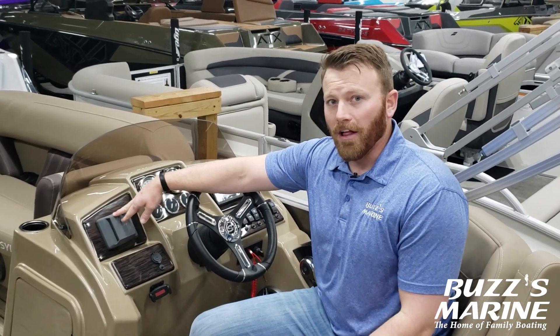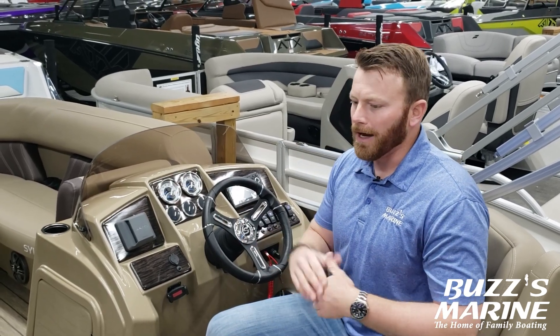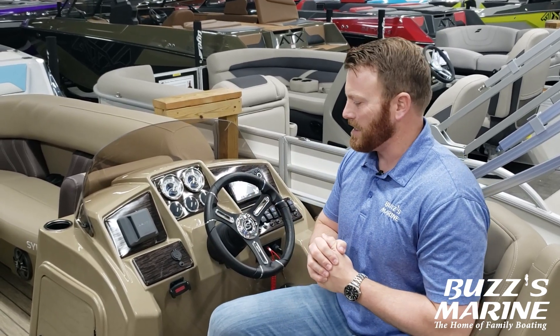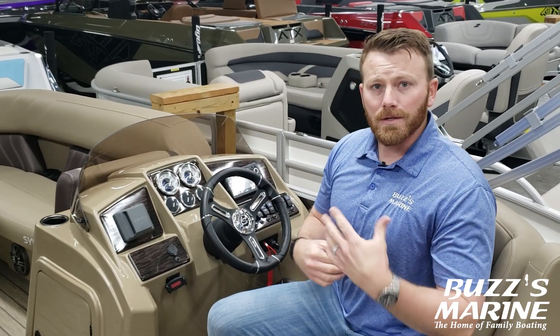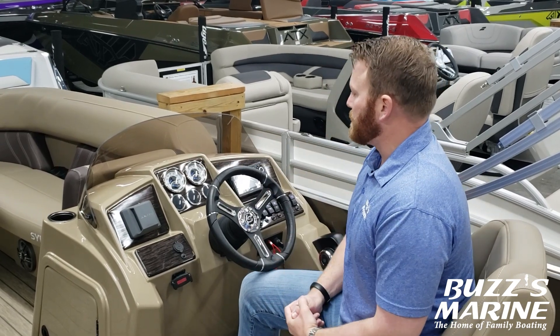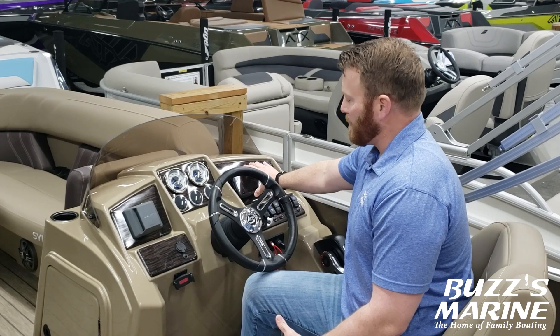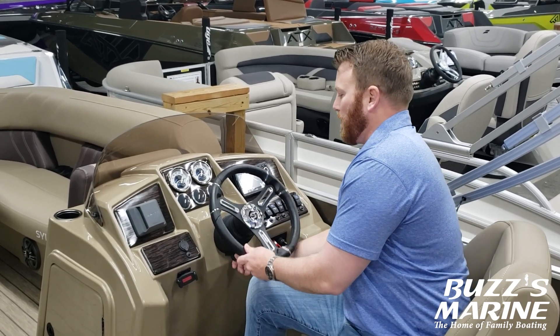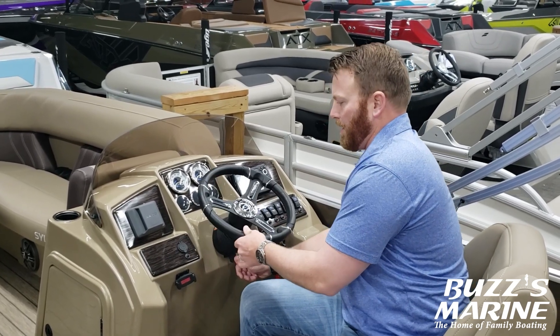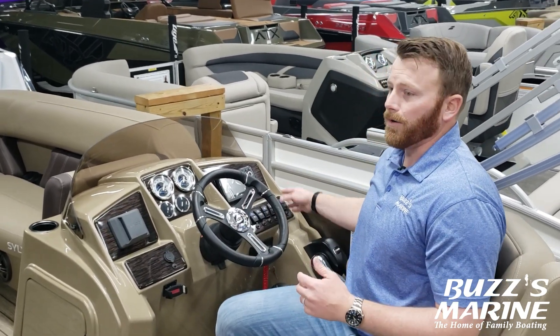Here we are at the helm. One of the things about the limited edition that you get is the JL Audio premium stereo upgrade. You're going to have four in-boat speakers on this that really upgrades that audio and brings it to the next level. It is Bluetooth compatible so sync your phone to it and control your music right off your phone. You've got your chrome bezel multi-function gauges here as well as your Humminbird Helix 5 color GPS fish finder. You've also got your steering wheel on a tilt wheel, a phone holder with USB ports, and your toggle switches off to the right.